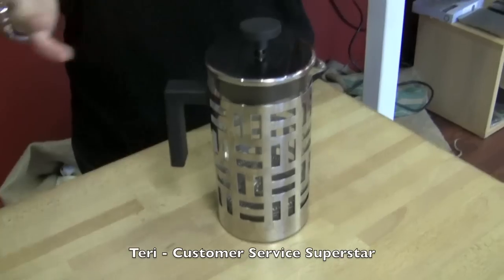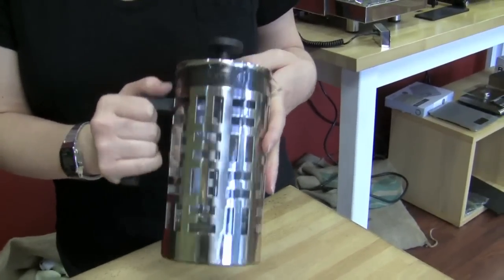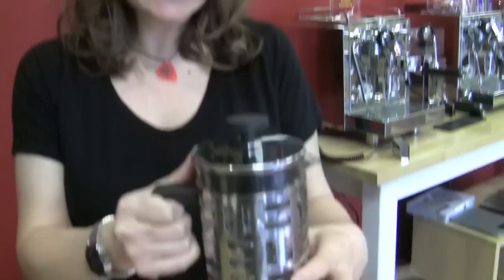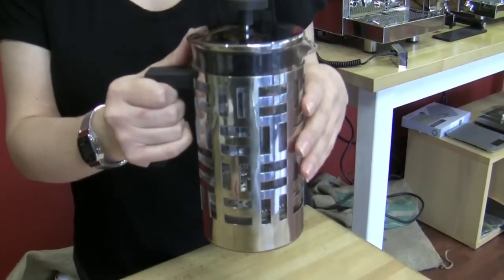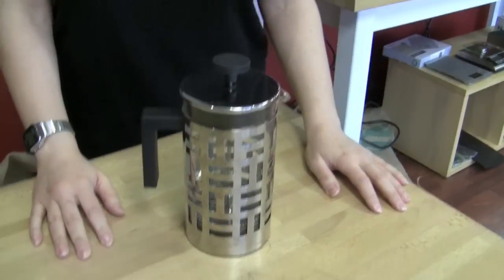My favorite press is this Bodum Eileen. I really like this one. I have a Bodum at home — it's not as beautiful as this one — but I think this one is really great to look at. And it keeps things slightly insulated. I love to do a cold brew in a French press, and it's pretty much all I drink at home. I chose this one because I think it's saucy. It's so cute. I like cute things.